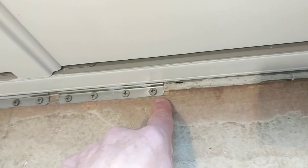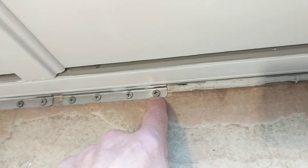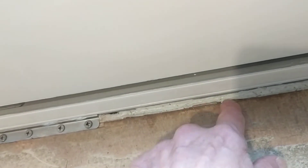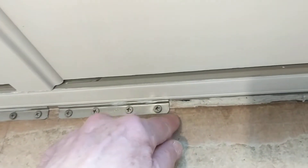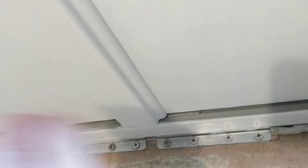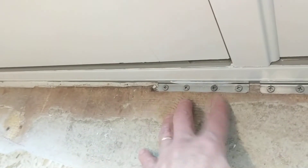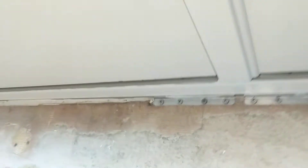This floor had five-sixteenths inch Luan, and I didn't remove the Luan before installing the door because I didn't think it would actually interfere — and it didn't, with the exception of the location of the sill clip. So I did have to cut out that Luan just to get the sill clip in. That's not a big deal; it's very easy to cut. I might end up taking all of it out when I put in the final floor — I don't know yet, it depends on which flooring goes in.